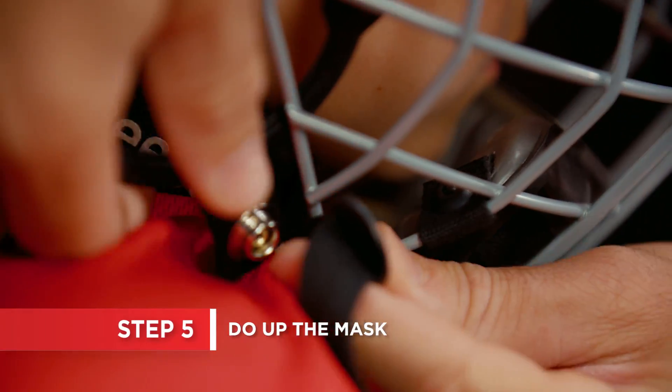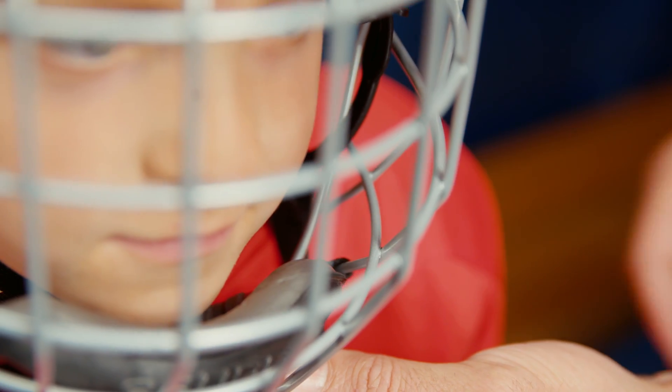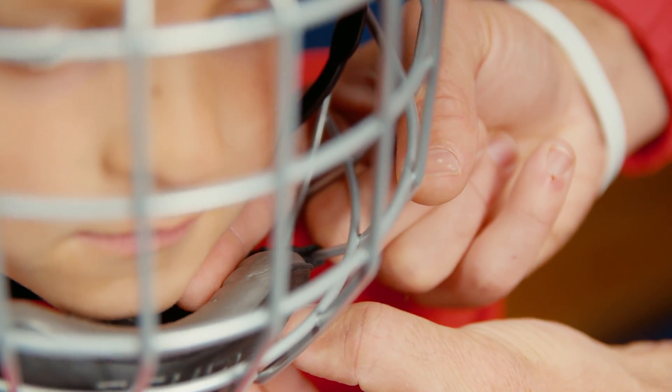Do up the mask, making sure the chin guard fits on or slightly under the chin. Then fasten the chin strap. It should fit closely but comfortably, with space to put a finger underneath it.